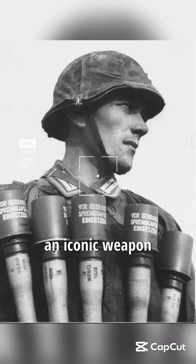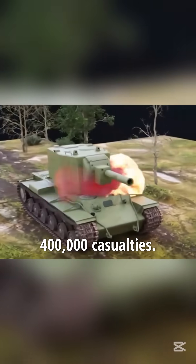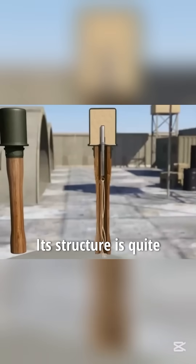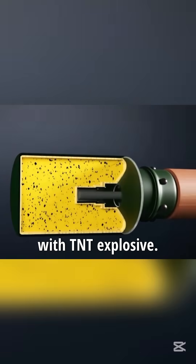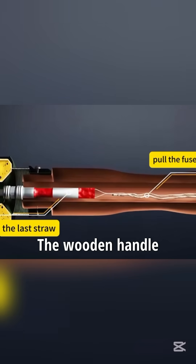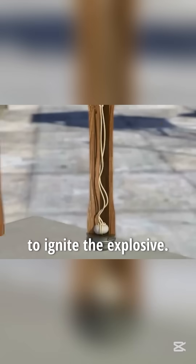The wooden-handled grenade is an iconic weapon in warfare. Its simple design led to a staggering 400,000 casualties. Its structure is quite straightforward: the top is a metal shell filled with TNT explosive. The wooden handle contains a fuse and a detonator, which connects to a blasting cap to ignite the explosive.